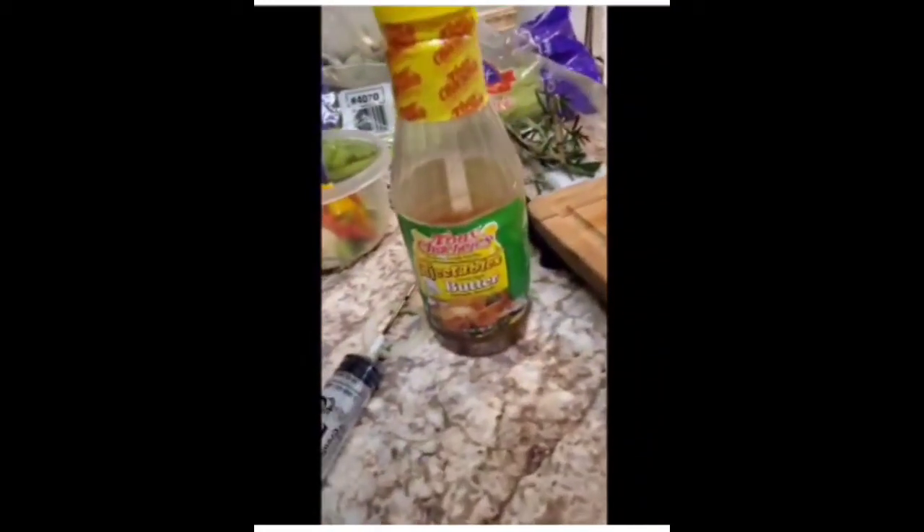Alright, so first things first, I get my water together so I can boil my turkey wings. I got my Creole butter and some ingredients that I'm going to boil them with.